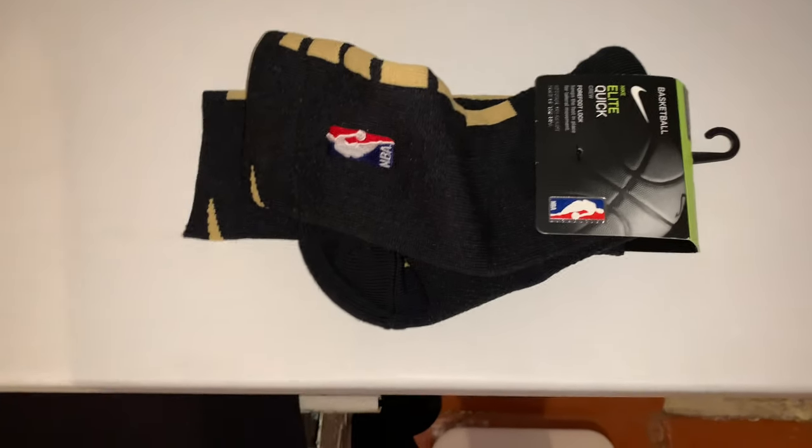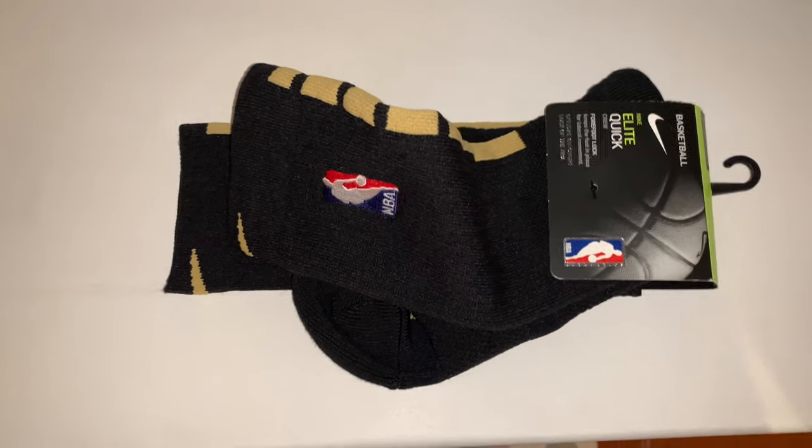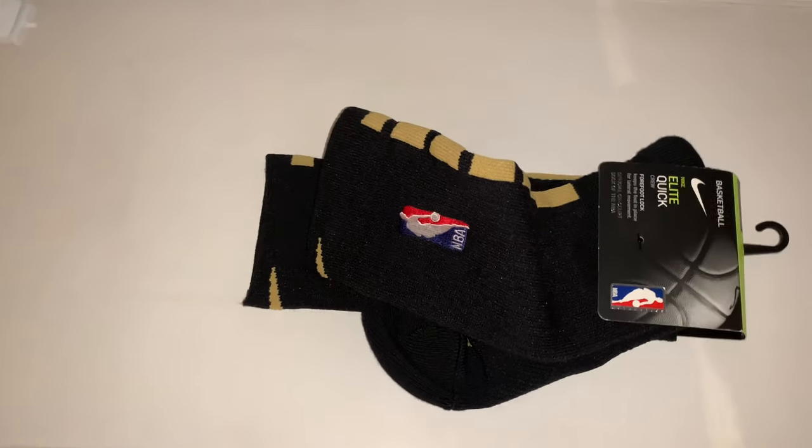I chose it because I have the Vibromax 2018 black gold, so it's gonna match with my shirt and my shorts as I will show you in my videos.